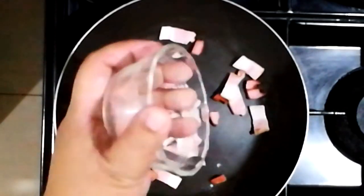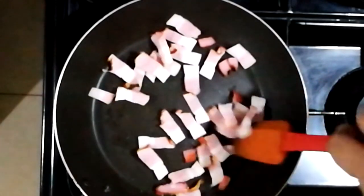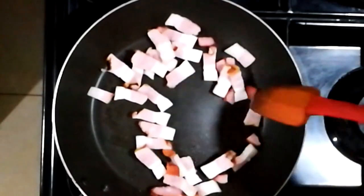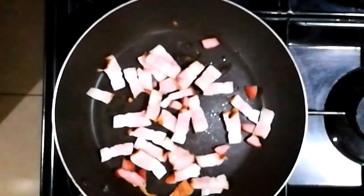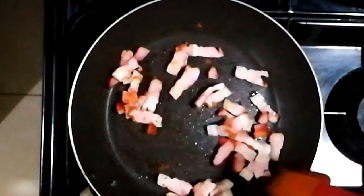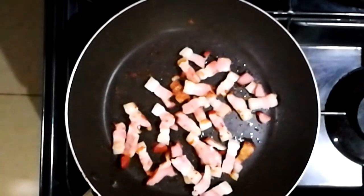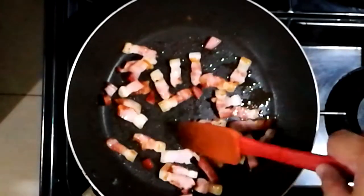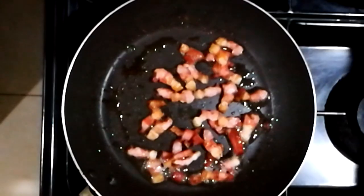In our pan we're going to render some of that country bacon — we're going to fry this and let all the fat render out. Let's fast forward through that. Sauté some more, and through the magic of video editing it is now crispy.